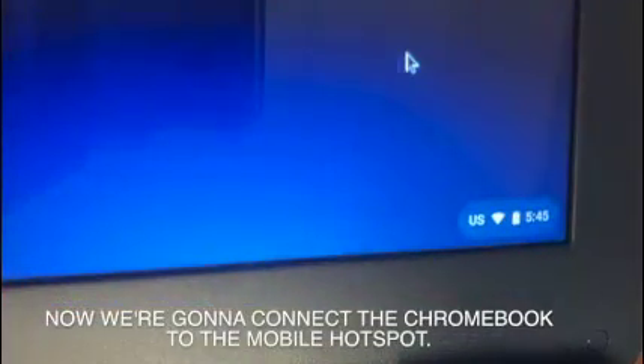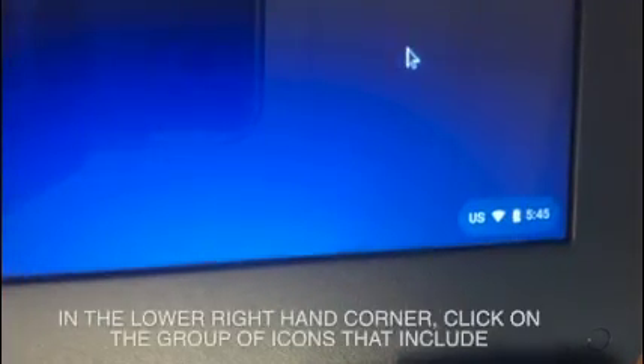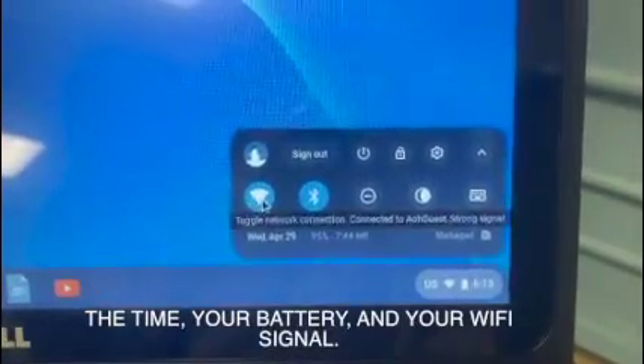Now we're going to connect the Chromebook to the mobile hotspot. In the lower right-hand corner, click on the group of icons that includes the time, the battery, and your Wi-Fi signal.